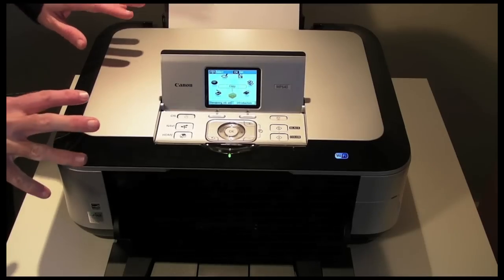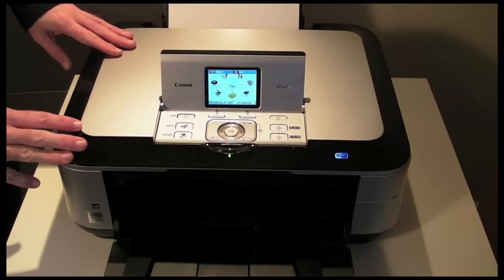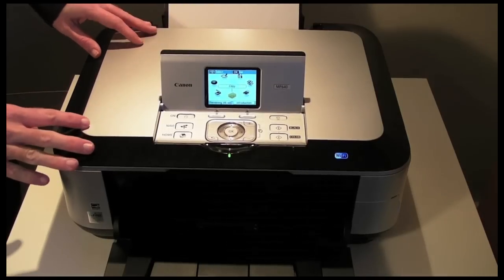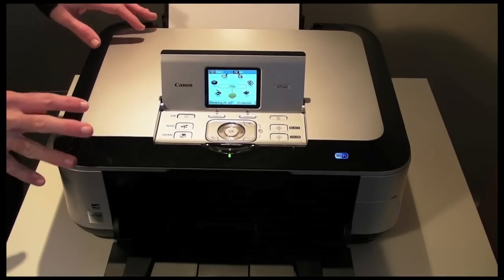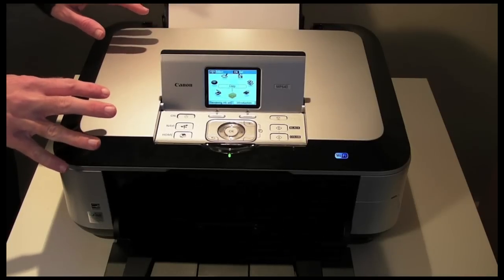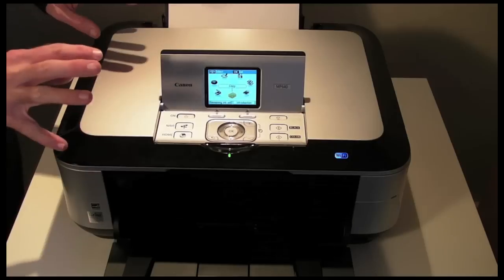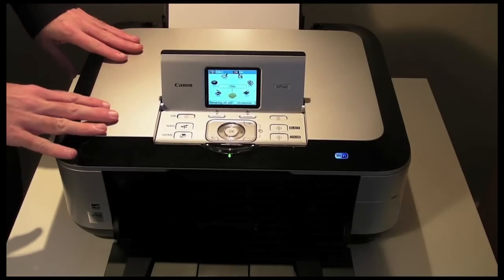I unboxed and set up this printer about a month ago for you, and I've had a great deal of feedback from that setup video. Now I'm ready to bring you my review and my opinion about the Canon MP640. Before I do that, a quick rundown on the specifications of this printer.